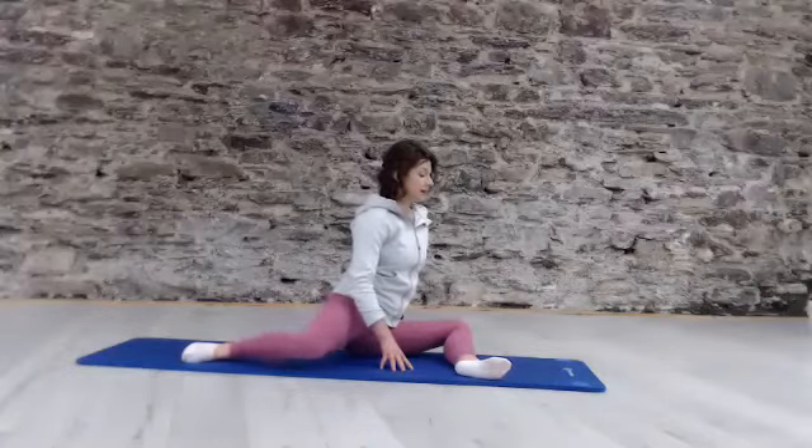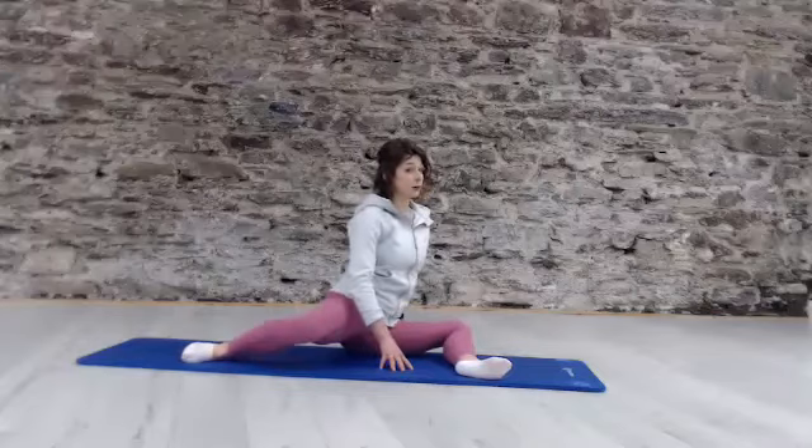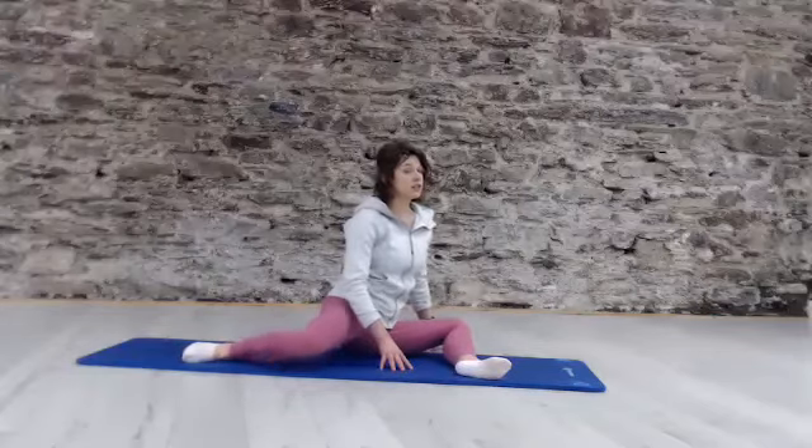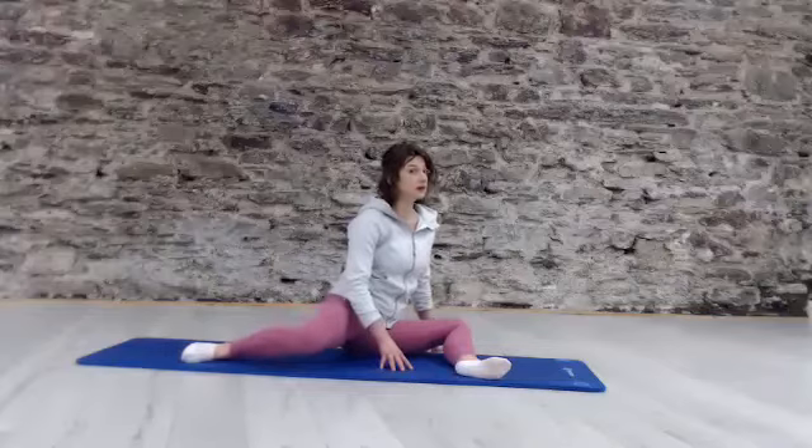And lift. Let's do three more. Easy in that breath, soft in the jawline, shoulders reach out like your hands are supporting. Release.